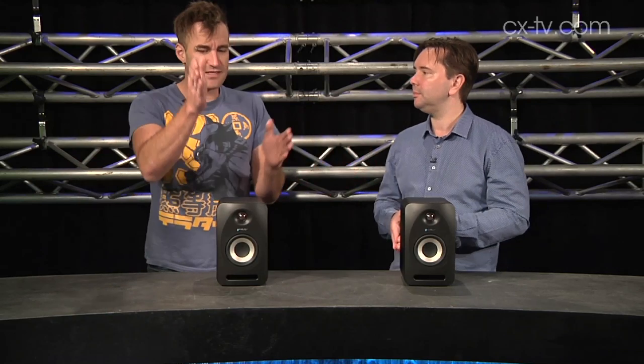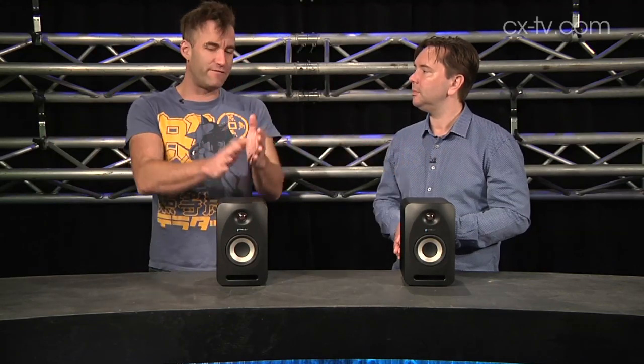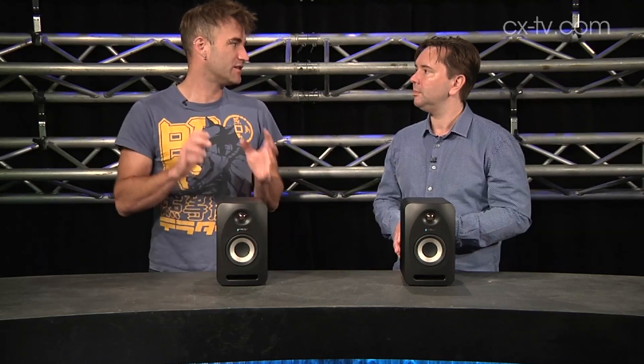I cannot believe the frequency response, the clarity, and just the amazing stereo image you get out of them. The image and the listening area — the sweet spot — even sitting directly in front of one box, you can still hear a good image across and hear stuff appearing on the other side. You don't feel like it's being dominated by the one you're sitting right in front of. I sat fairly far left and still felt like I had a fairly good sense of the centre of the mix.